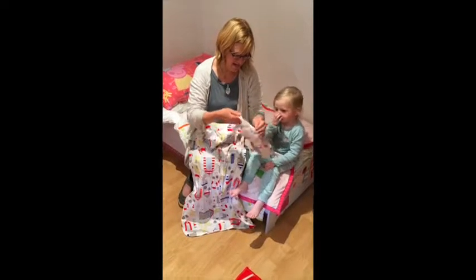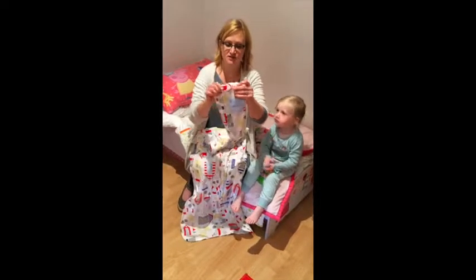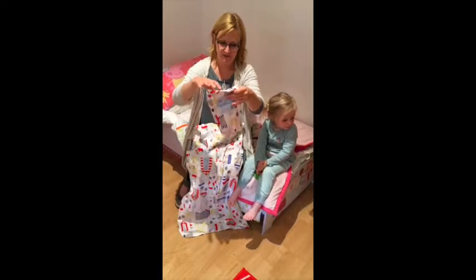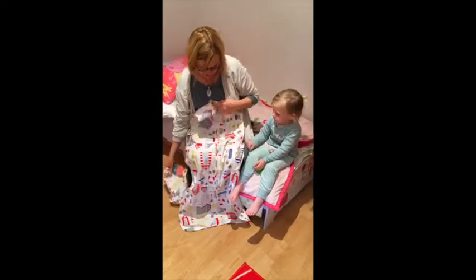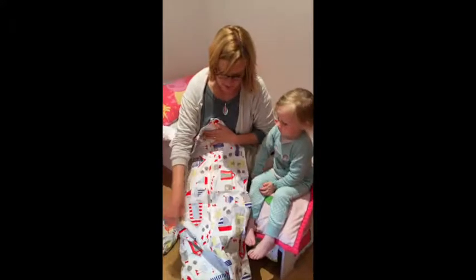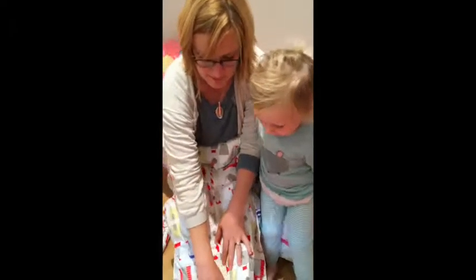Another thing that we love about it is the fact that it comes in a handy travel bag, so it's just great for packing and it packs really compactly. We thought that was a nice feature and our testers will love that.